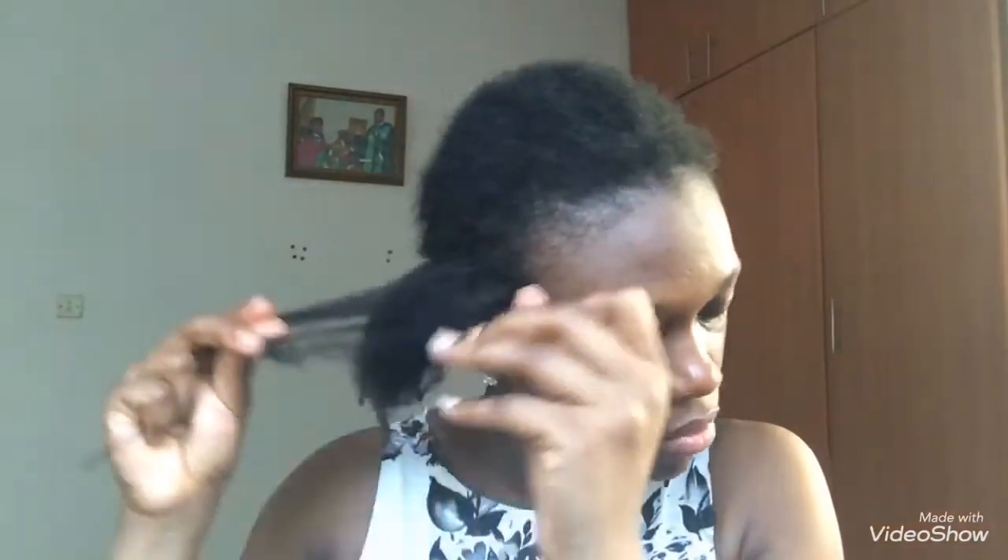I usually put the ends of my cornrows in a twist so it's easier to take down or take off. I've just unbraided these cornrows and I'm going to spray them with some water.